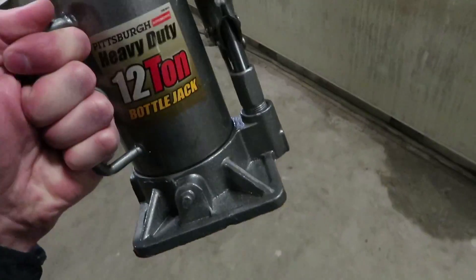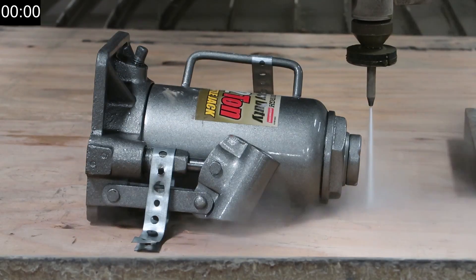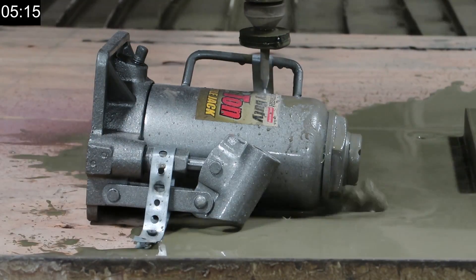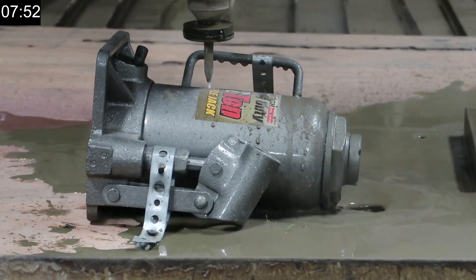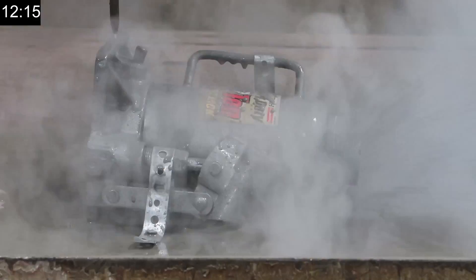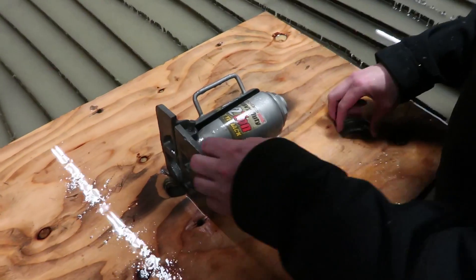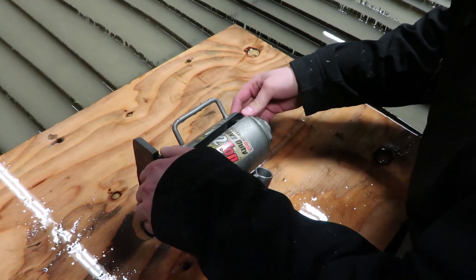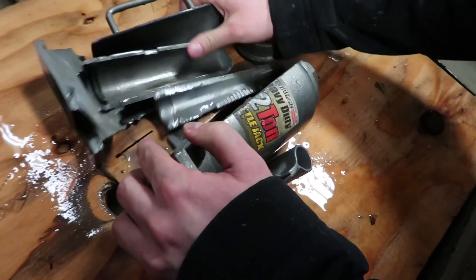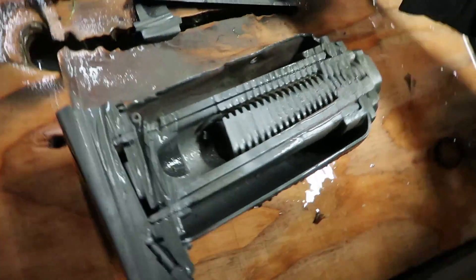Okay, so last step now is to cut it. Okay, it is time to find out what this hydraulic press contains. That's safe. Okay — oh, it contains a lot of pieces! A lot of bits and bobs.